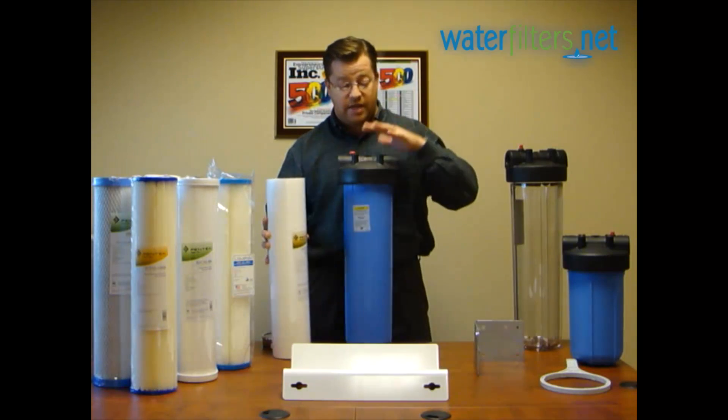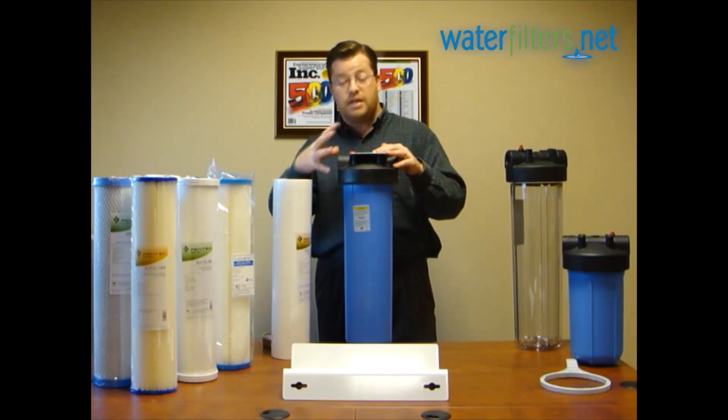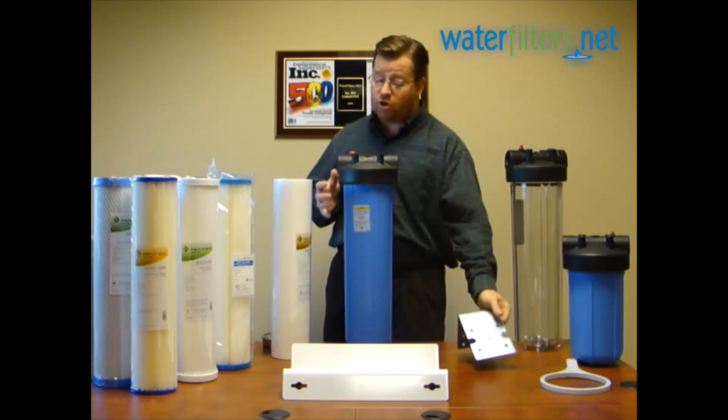You can see a video of me installing one of these complete single 20 inch big blue filter housings in my own home at YouTube or on waterfilters.net. It's really not a complicated process at all.